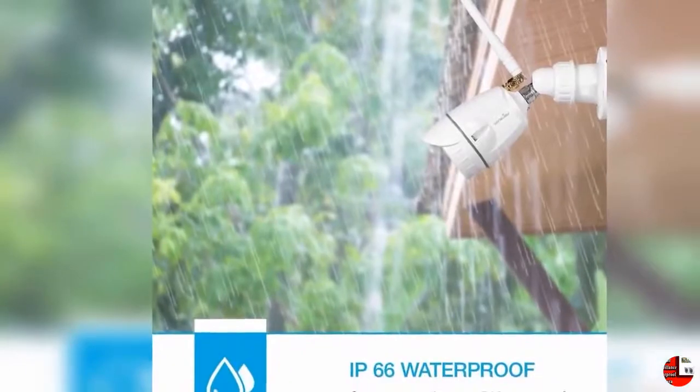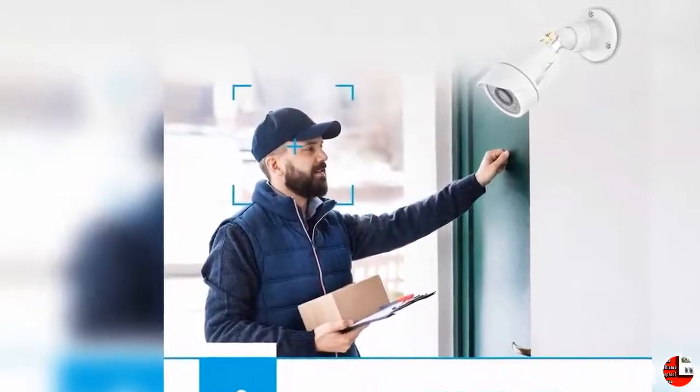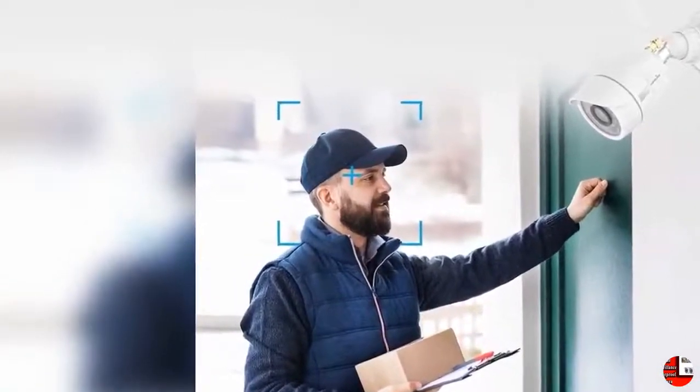Clear Night Vision: WandsView camera allows you to get a clear picture even in total darkness. The camera has 24 IR LEDs which provide up to 60 feet of night vision. You have the ability to monitor the house, driveway, or garden at night — you will never be in the dark.